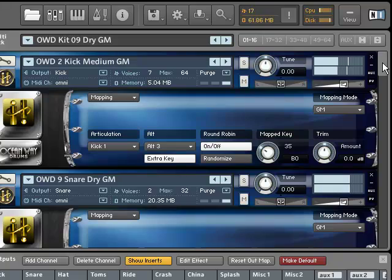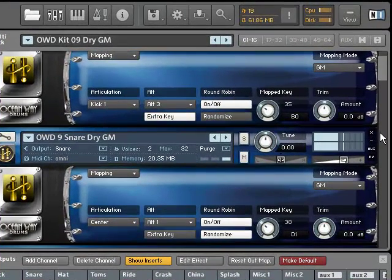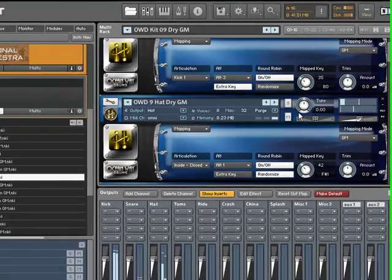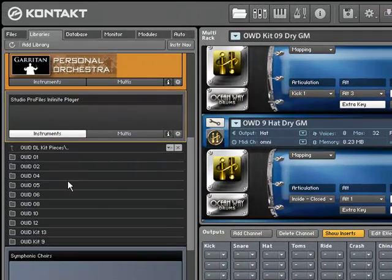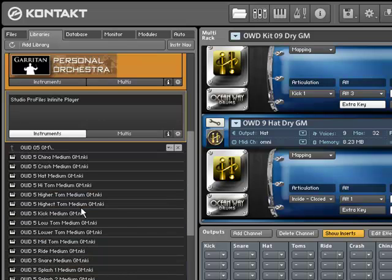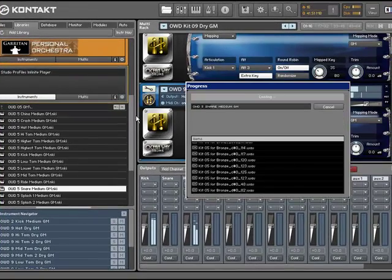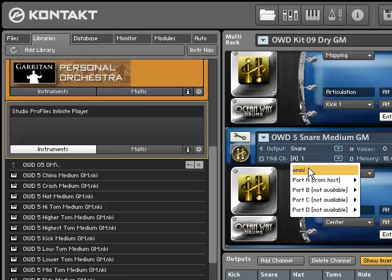Let's say now I want to replace the snare drum, so I simply click on the X beside the snare sound and then I take the snare sound maybe from kit number 5 — let's use that snare, just load it. As we did before, just change the MIDI channel to Omni and that's all.